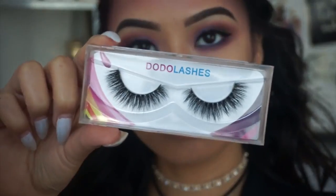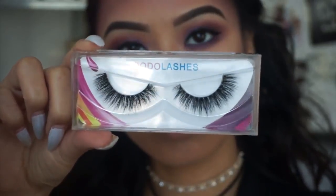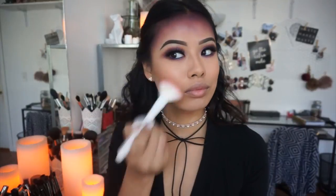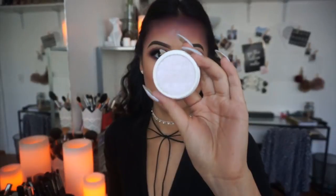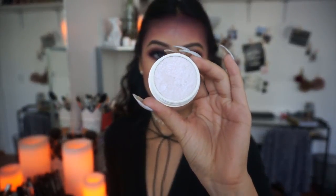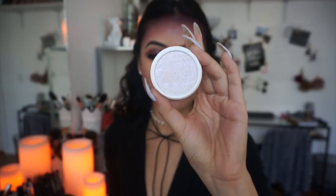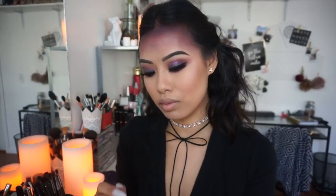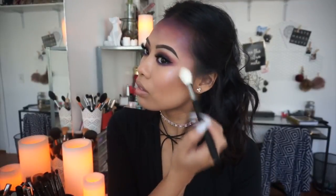To finish off the eyes, I'm applying lashes from Dodo Lashes in style D303. Now going back to the face, I'm applying blush using the Wet n Wild Color Icon Blush in Rose Champagne with the Wet n Wild blush brush. Then I'm taking the ColourPop Cosmetics Super Shock Chic highlighter in Over The Moon and applying it with the Morphe M509 brush.